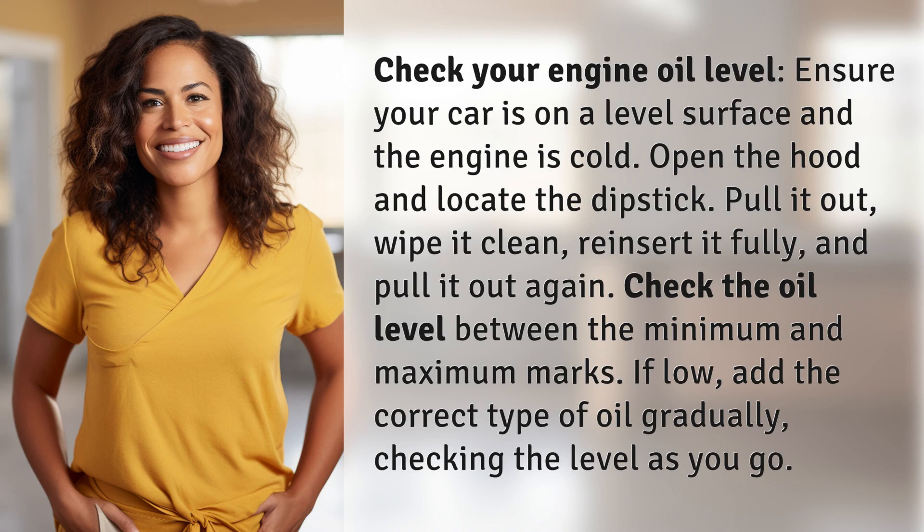Check your engine oil level. Ensure your car is on a level surface and the engine is cold. Open the hood and locate the dipstick. Pull it out, wipe it clean, reinsert it fully, and pull it out again.